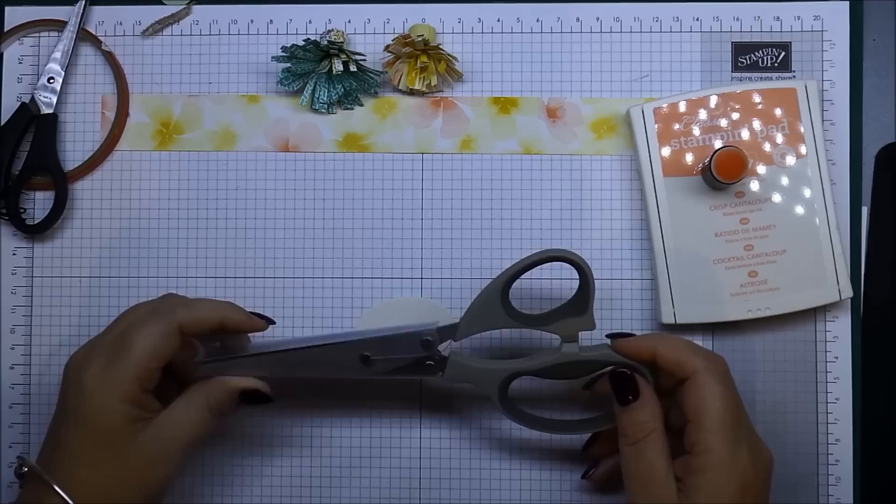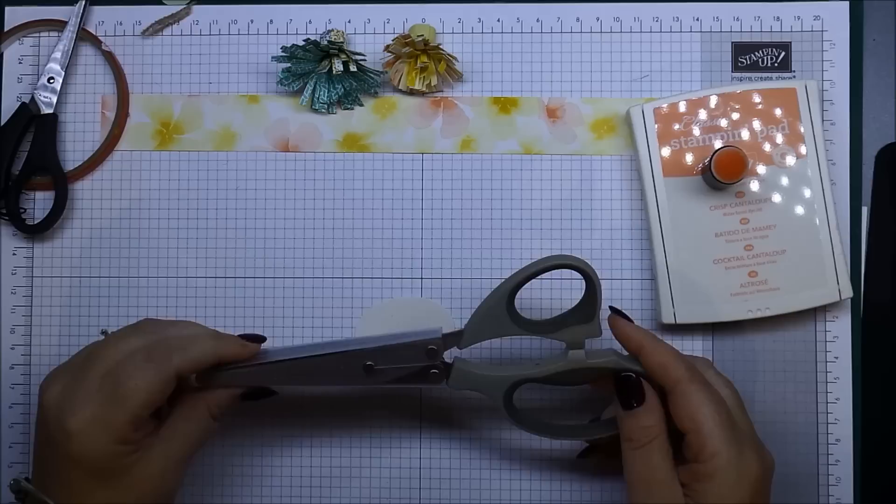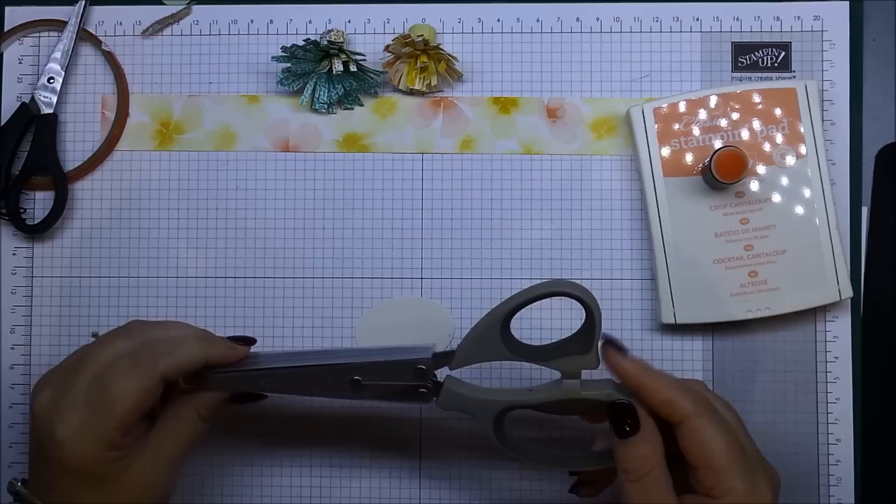Hi everyone, it's Leone from StamperLatte. I'm here to show you a couple of different ideas on using the fringe scissors that are in the occasions catalog. When I first saw these I thought I don't know what I'm going to do with those, so I didn't bother buying them — but I've now bought them and found a couple of different projects you can use the scissors for.